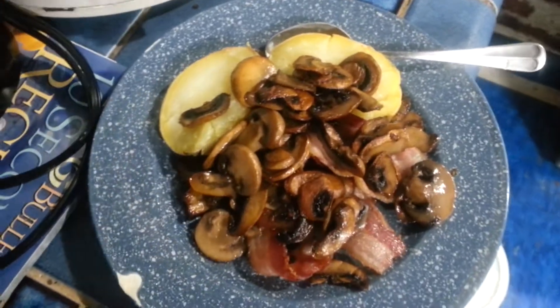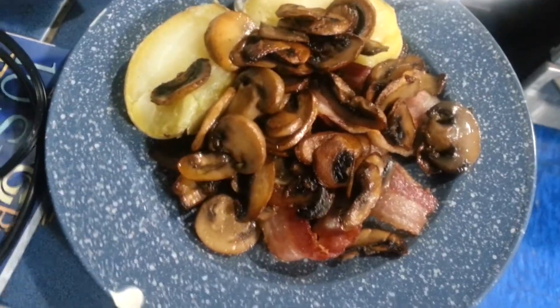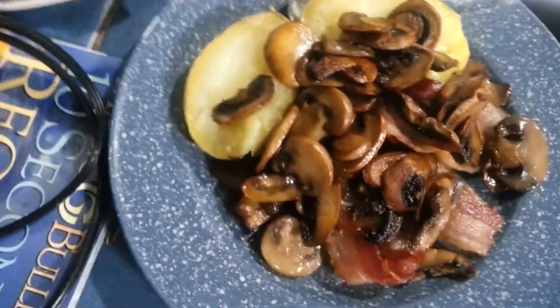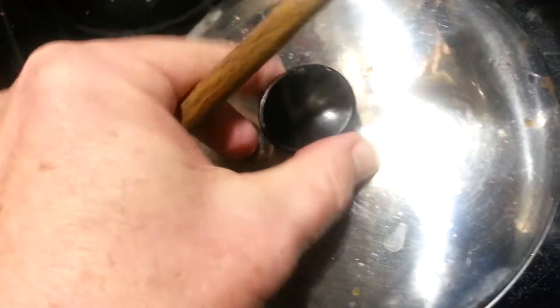Good morning folks, look at this — a mess of sautéed mushrooms and a couple of bacon strips with a couple of halves of a small baked potato. And what I'm going to do here is reveal this — be a nice egg fried in that leftover olive oil and bacon grease mixture.